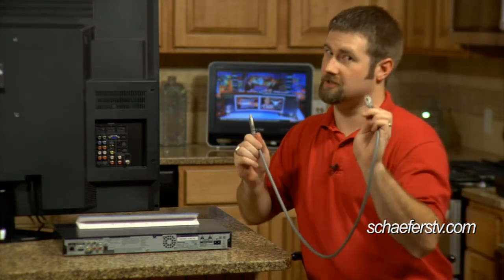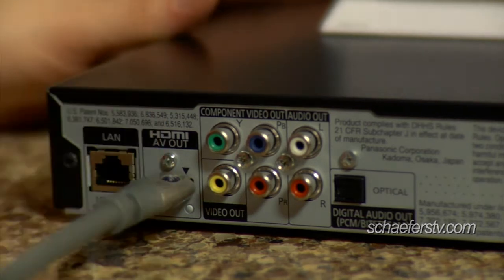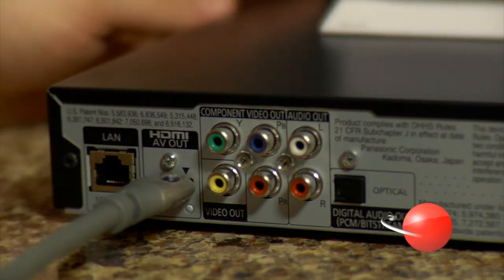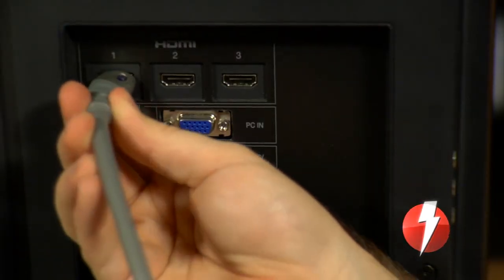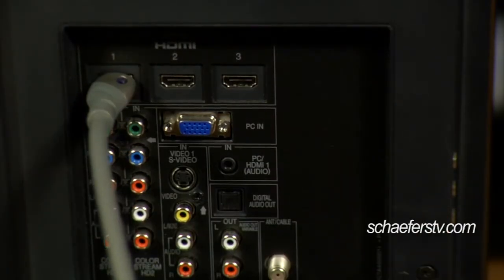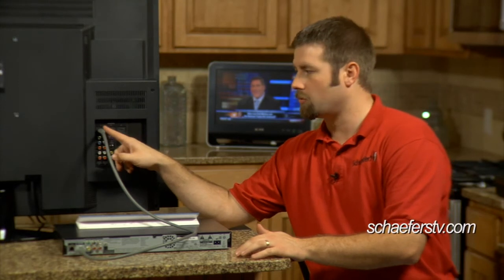What you'll do is take one end of the HDMI cable and plug it into the device. Then take the other end and plug it into an available HDMI port on the TV. That's all you have to do as far as connection. When your TV is on, you'll have to change the input — it's either an input, source, or TV video button — to HDMI 1 or HDMI 2, wherever you plugged it in. It's labeled, and that will get you the picture and sound from your device.